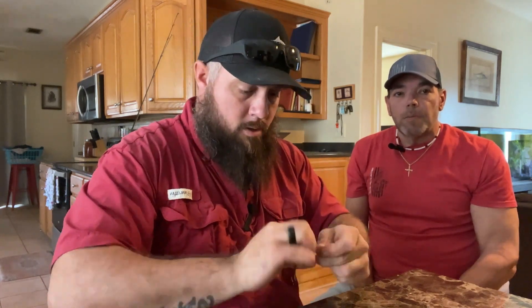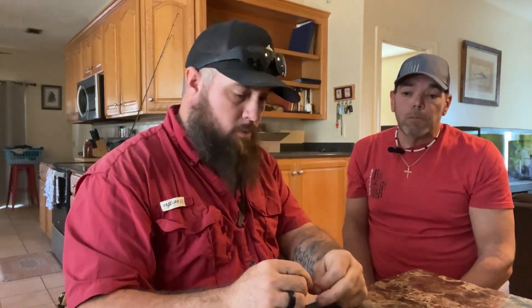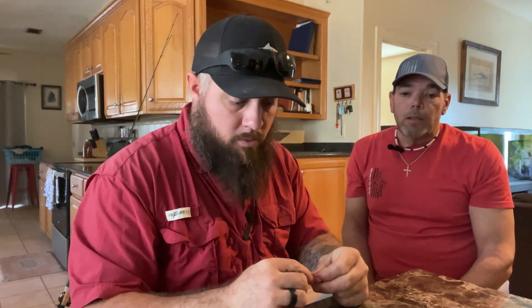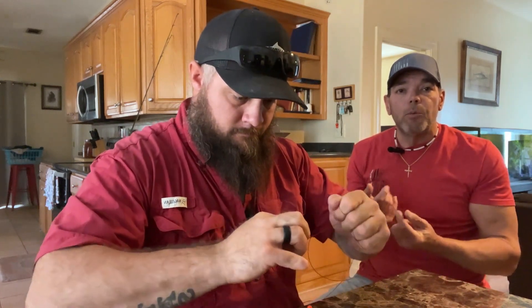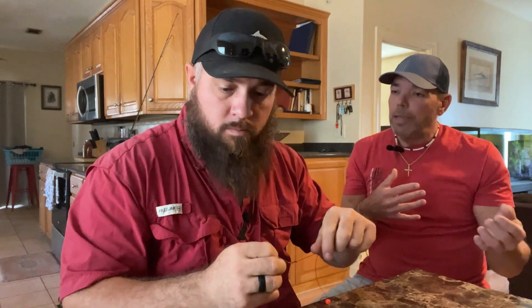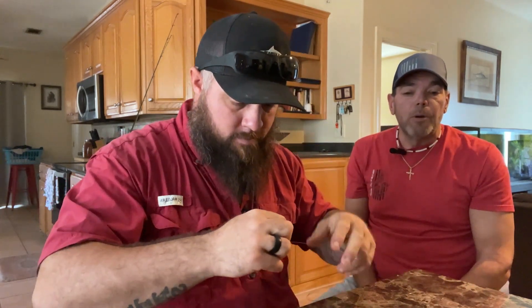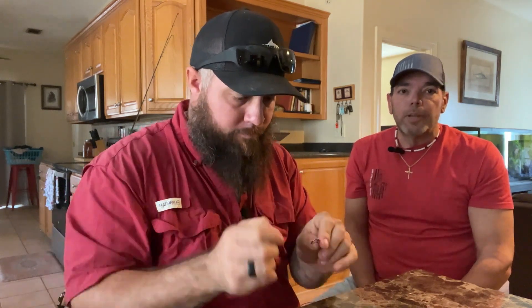This is just what works for us in the area that we fish, and I'd recommend it — it works. We've done this in Florida and multiple states that have sheep's head, and this rig tends to work. Not just reef fishing either — we've caught them under bridges, wherever. We may vary the weight size depending, but three ounces is going to cover you no matter where you are unless the current's just crazy, and then it's too hard to catch them anyway.